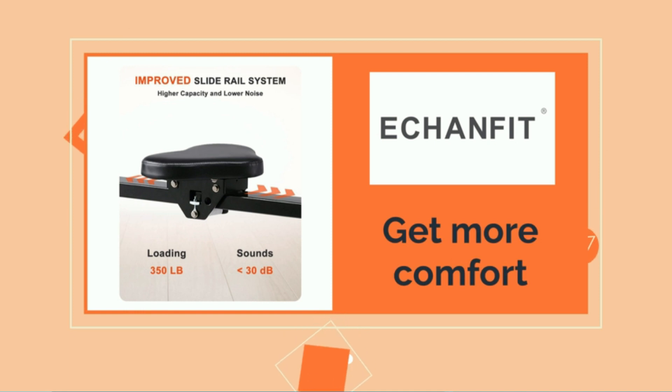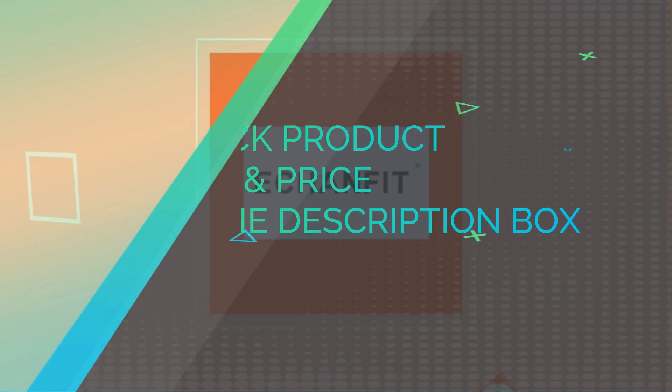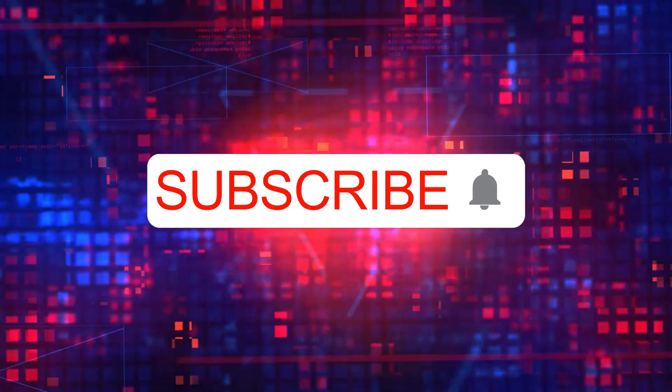Full body muscle workout: this rowing machine is unique in its ability to activate 92% of your body's muscles, built to help you reach your exercise goals. Check product link and price in the description box.